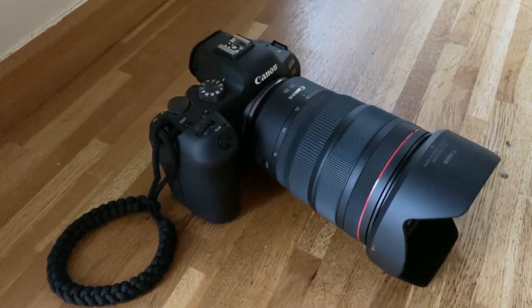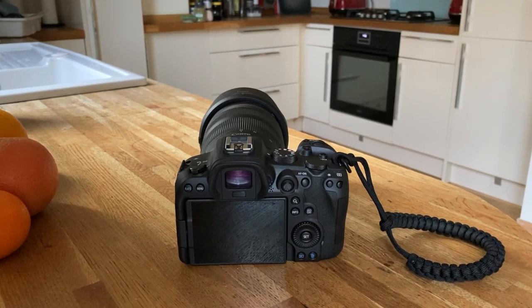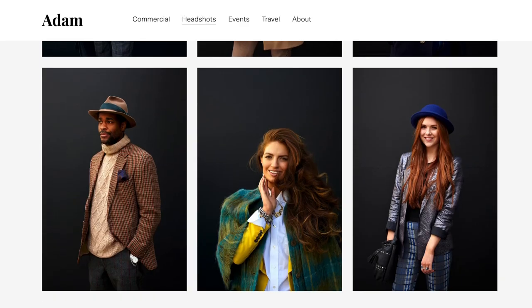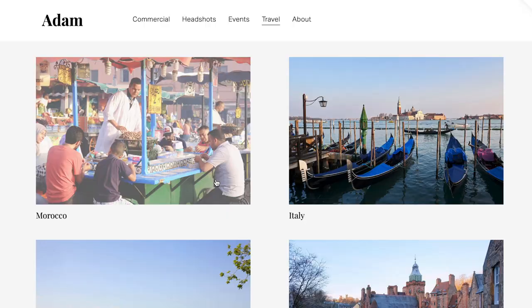Hello, it's Adam here from the Smart Photo Vault. Before we talk about the R6, a quick introduction. For those who don't know me yet, I worked in the photography industry for around six years.